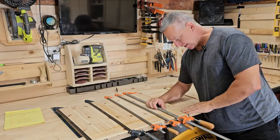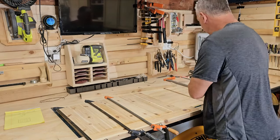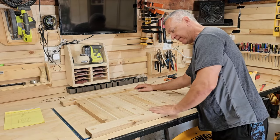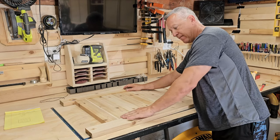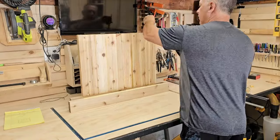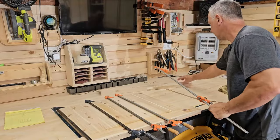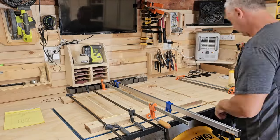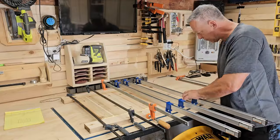It's been more than an hour, so let's take this thing out of the clamps and see how she did. By clamping this side first, it definitely made this side flatter. These seams are very, very even. This side will be an easier glue up.